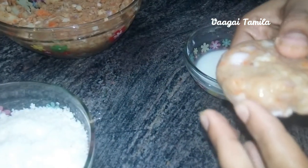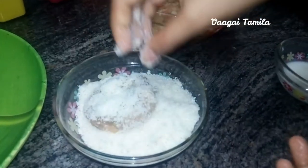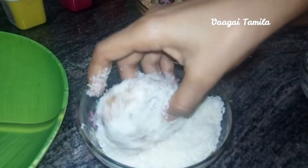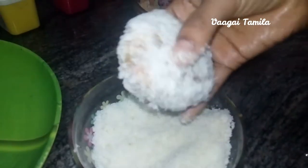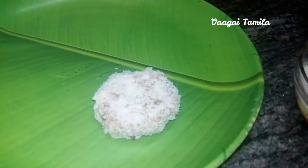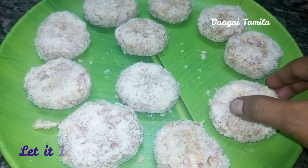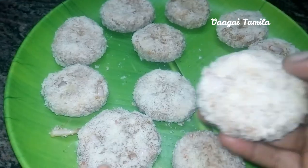If you want to cut the bread, you will need to cut it in 2 grams. We need to set it aside for half an hour. We will put it in the fridge to rest for half an hour.